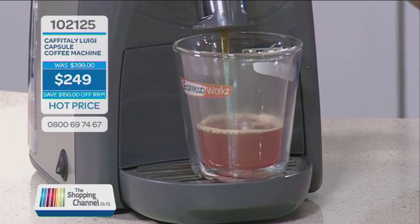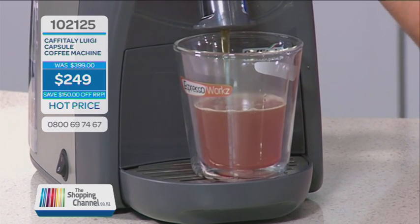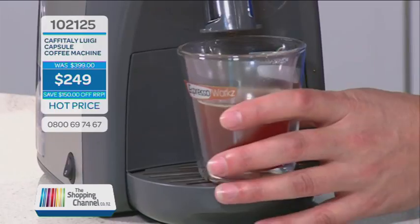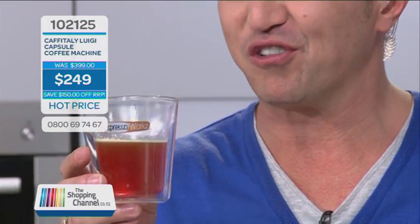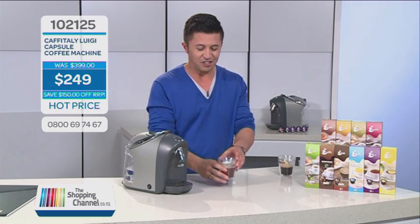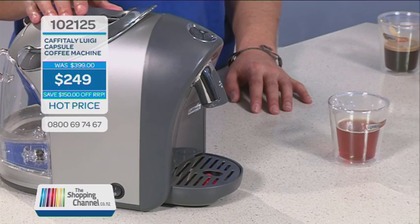No more filters or coffee grinds — it's so easy to clean. For all you espresso lovers who love a long black, a short black, or a variety of tea, here is a very special channel offer. That is a good tea. Love it. No more filters or coffee grinds. It's so quick, you don't even have to put the jug on.